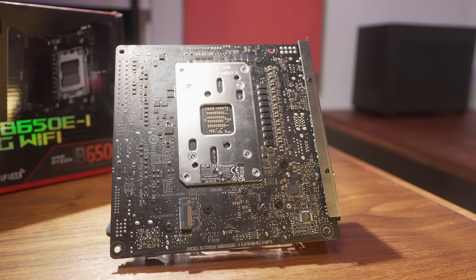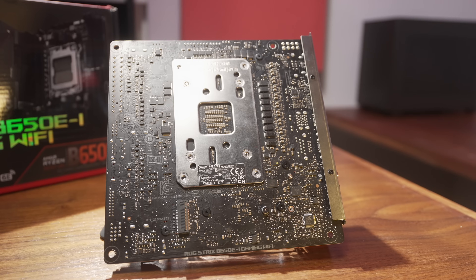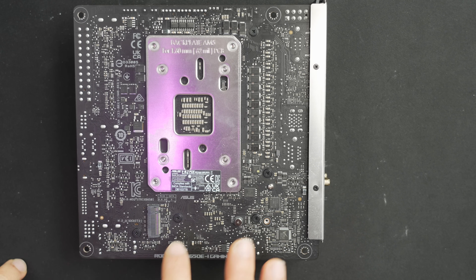You also have a Gen 4 compatible M.2 on the back of the board. This one is in an easy-to-access location. In cases like the NR200 or the NC7.1, it's super easy to access this bottom one to add or upgrade drives post-build. Just pull the side panel — there's a cutout and you can access it directly. Very nice to have on the back.